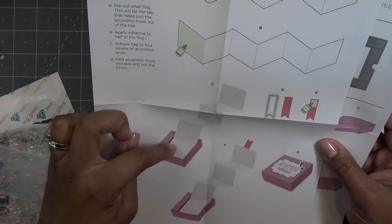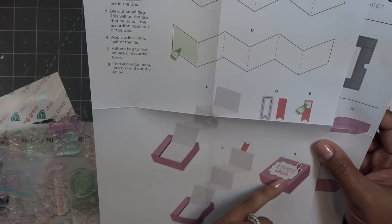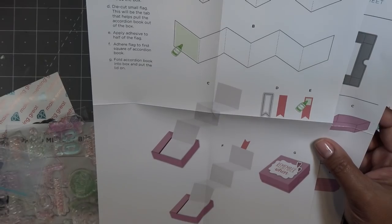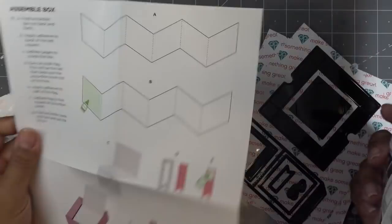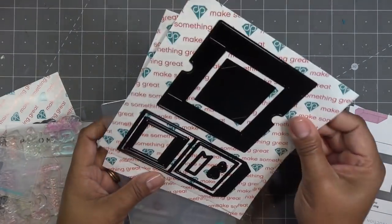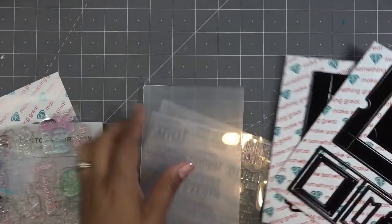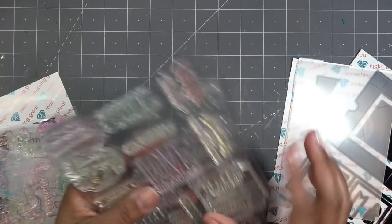When you've tucked that in there, you can pull it up with the little tab, and then it's like a little box that has a little accordion that could be notes, messages, images, or pictures — whatever you want to put in there. How cute. So those are the dies to create that, and then it has the large marquee cutting folder and the stamps.